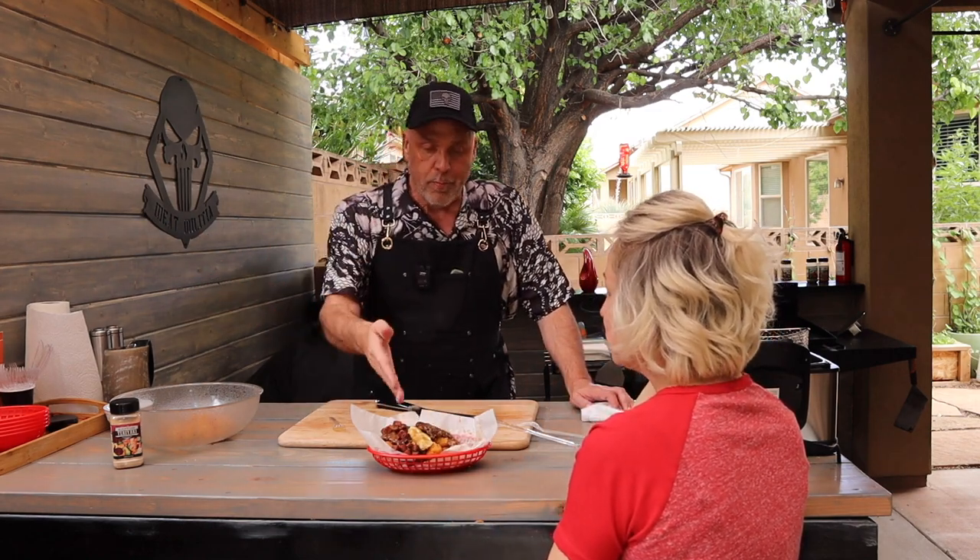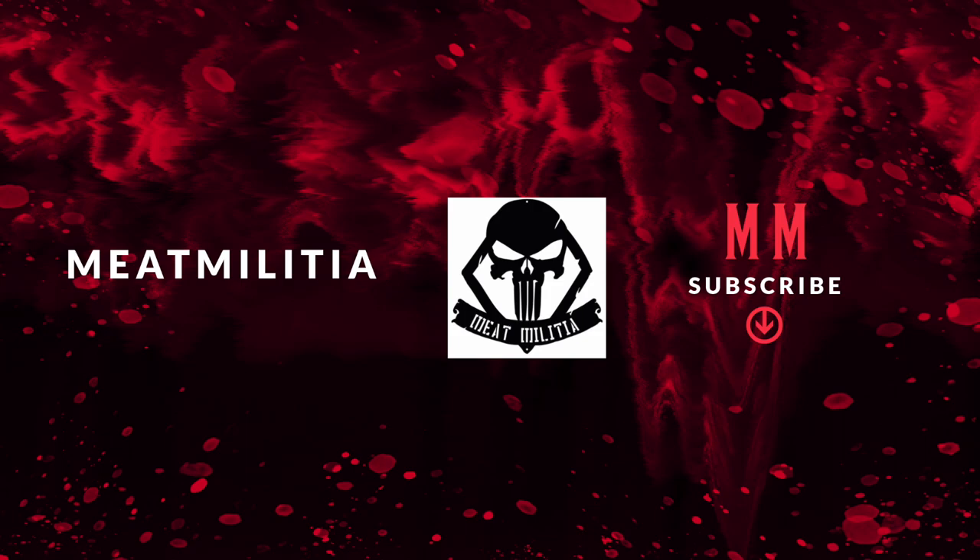If this is your first time visiting our channel, thank you so much — we absolutely appreciate it. Please consider subscribing and giving us a thumbs up if you like what you saw. Either way, leave a comment in the comment section and let us know what you liked or didn't like — that's how we get better. If you are a subscriber and you've watched our channel before, thank you so much. Consider sharing this video on your other social media outlets — that's how we grow the Militia Nation. But until next time, get outside and cook. We'll see you next time.